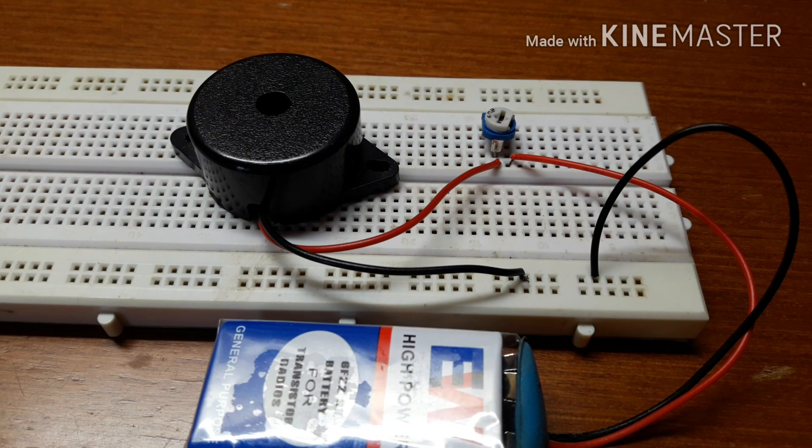It's very simple. All you got to do is take a 9V battery and connect it to a 1K potentiometer which is hooked up to a buzzer.